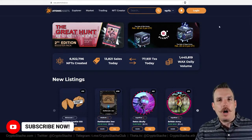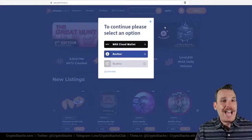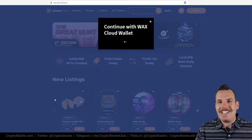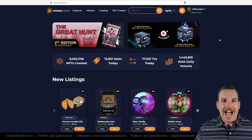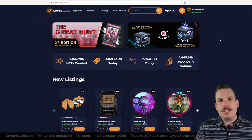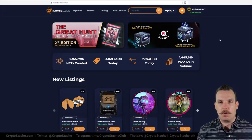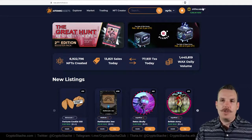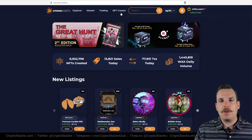Once we've created our WAX Cloud Wallet, we need to log in to Atomic Hub. Just hit the login button and it'll ask which option you want to log in with — we want the WAX Cloud Wallet. It's going to pop up a transaction request; anytime you're transacting on WAX using your wallet it's going to pop up a little notification asking if it's okay to proceed. Make sure you don't have pop-ups blocked. Also, if you're on Brave, you might want to put Brave Shields down just for this site.